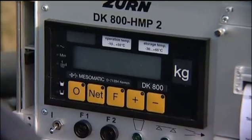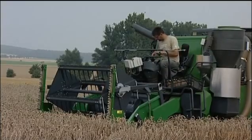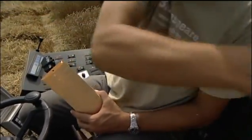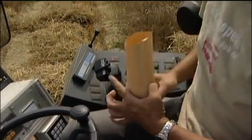The weighing system in conjunction with the operator's terminal and integrated printer is easy to operate by the driver. It precisely records all the crop details in each plot. In addition, it is possible to take samples from each plot for further analysis, which can be done from the driver's platform.